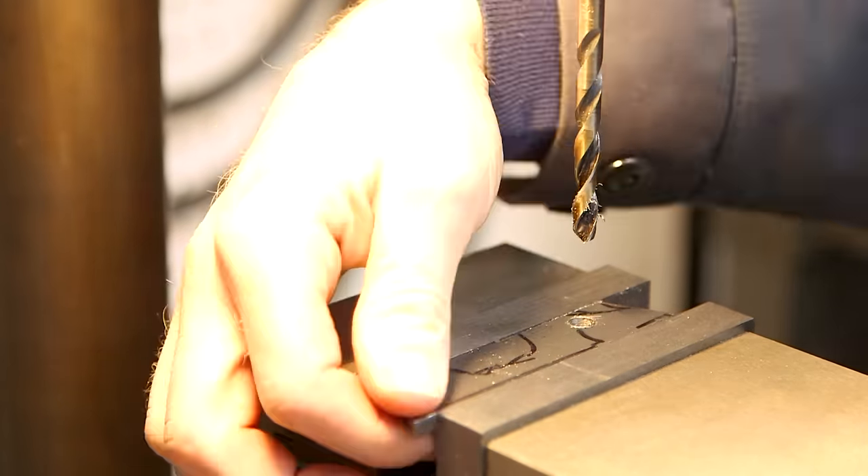This bike rides way better than it's got any right to. It's surprisingly quick and nimble, especially given that it weighs 27 pounds. The brakes are amazing — it will stop on a dime. The drivetrain isn't quite right though; I find myself constantly shifting between the small and big chainrings just to keep cadence.